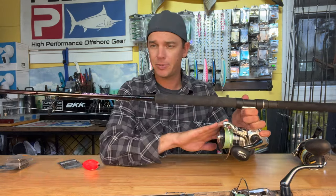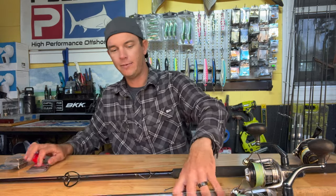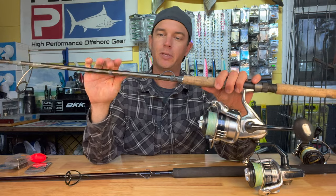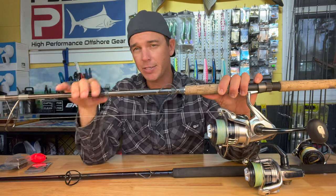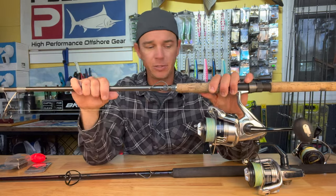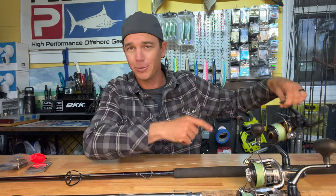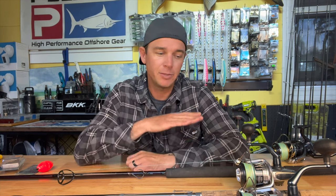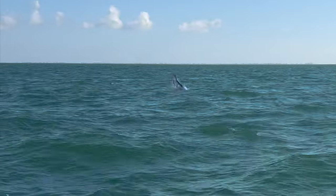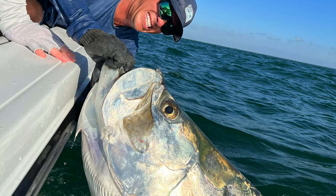So that's it for your setups: 80-pound test on the 14000 Saragossa on the Saint Croix Mojo Salt medium for the heavier scenario, and then the 14000 Saragossa on the Terramar eight-foot extra heavy with 65-pound Cast braid for the beach — both with 60-pound leaders. You can go down to 50 if you like, and tweak the hook size to the size of your bait. Get those two setups out there and you're ready to rock. We caught a fish last year on this exact setup that measured over the state record — somewhere in the 250-pound class, believe it or not.